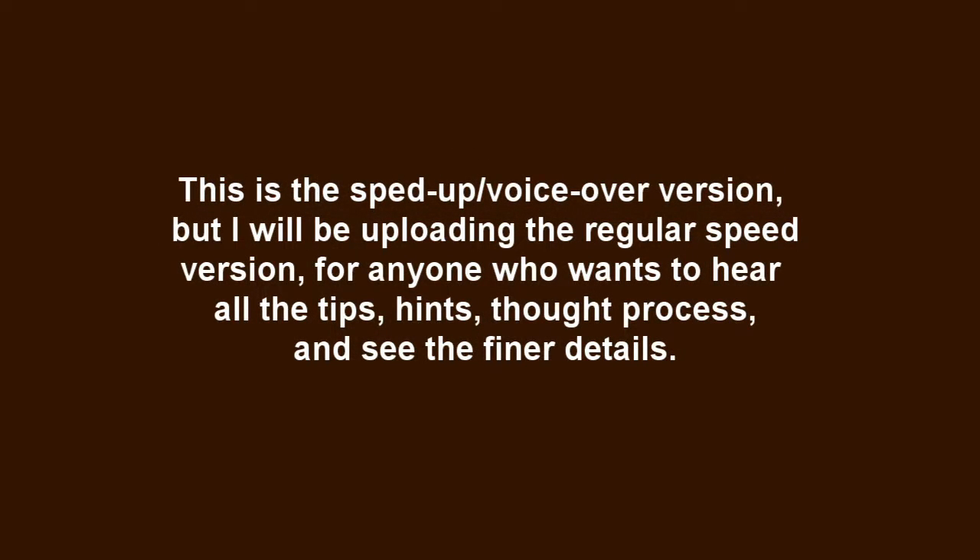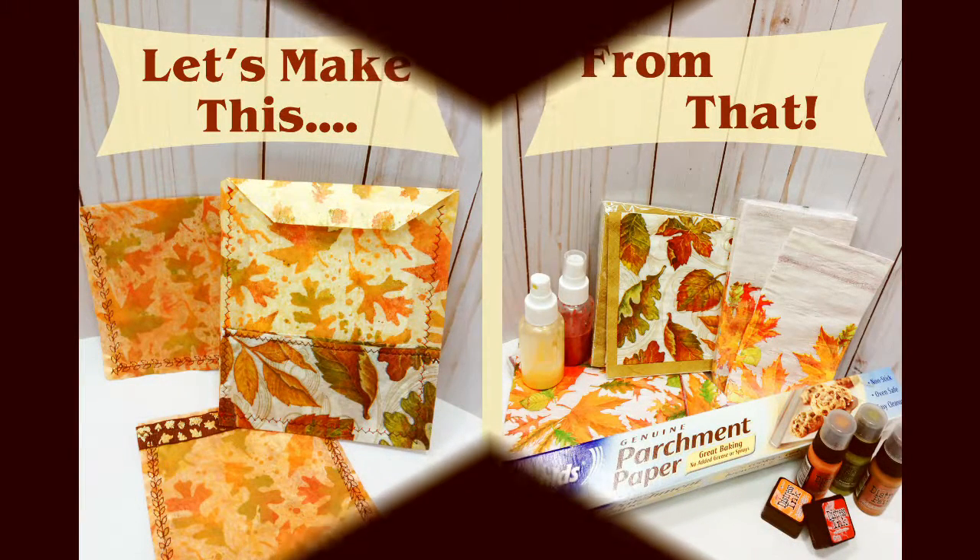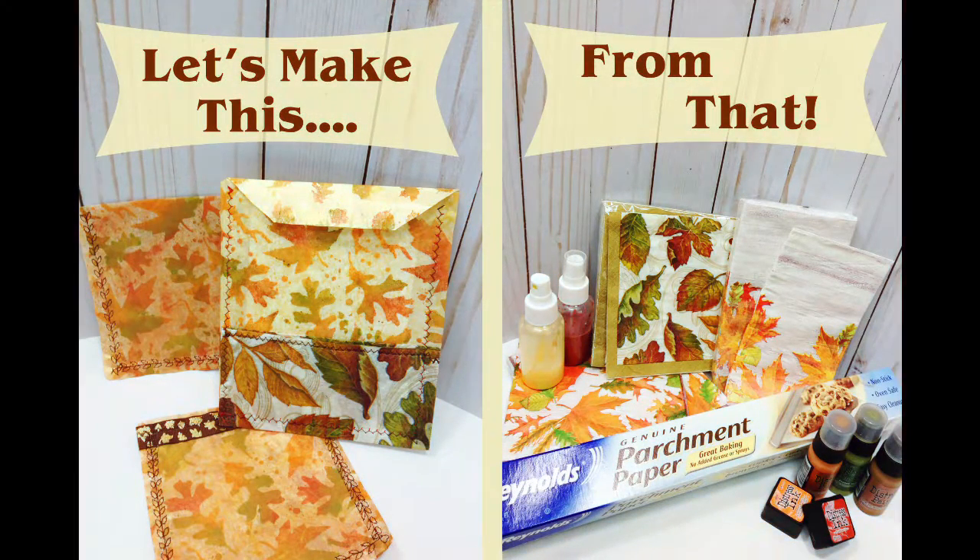Hi everyone, it's Kat here and I'm back with another project to share. This is part of a series I'm calling 'Let's Make This From That' — it's basically using simple materials to make something really cool, sort of like a take on the trash to treasure thing. You use things from your kitchen, recycle things, use items from your stash, dollar store, Walmart, supermarket, whatever.